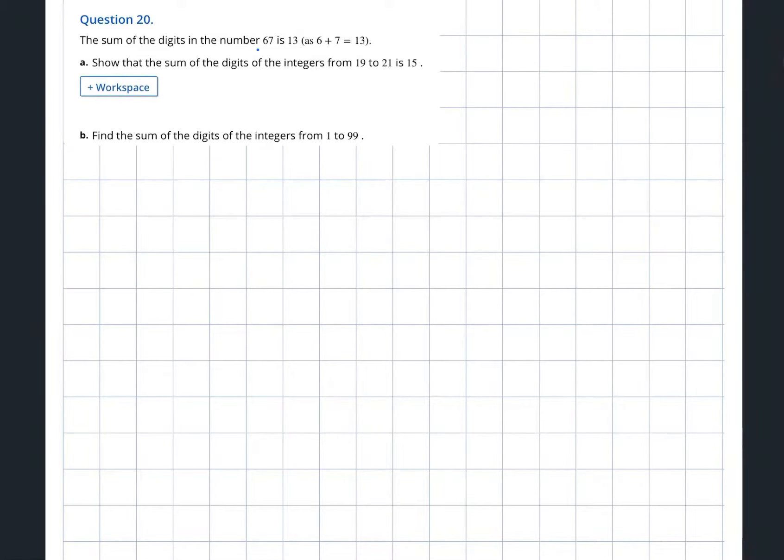The sum of the digits in the number 67 is 13 — they take the 6, add the 7, and get 13. Now the question says: show the sum of the digits of integers from 19 to 21. So 1+9, 2+0, 2+1 — when you add them you are getting 15. That's how you show it.